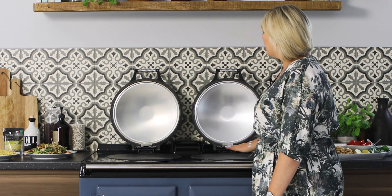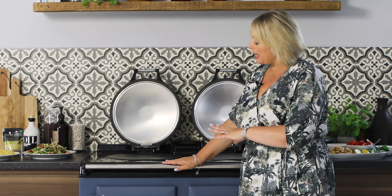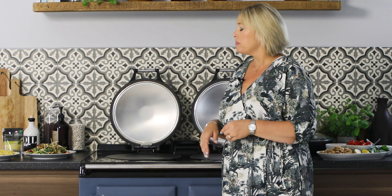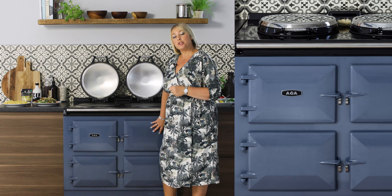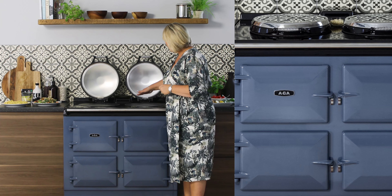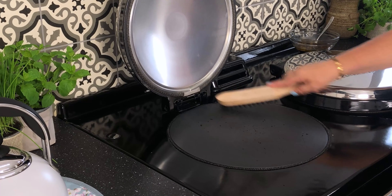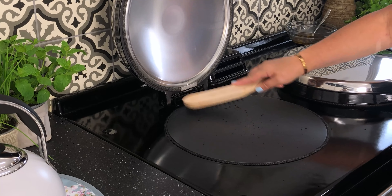They're off now and to turn them on we press this one and then you choose what you want on. So this cooker, even when there's no ovens on, still has huge capability of cooking on the top because you can cook in the conventional way. Look at how big these hot plates are — you have a wonderful wide span of cooking area on the top, great for multiple pans, and the top is more than capable of cooking some delicious meals.